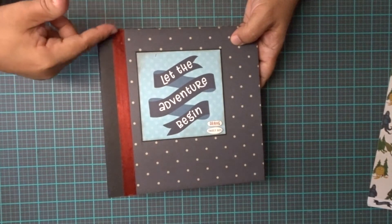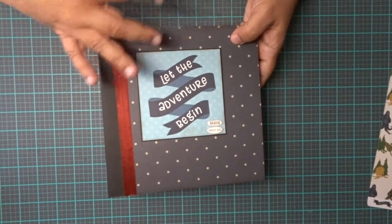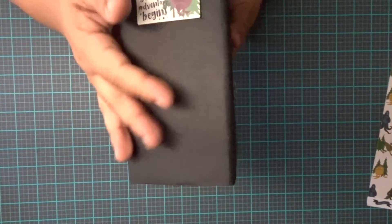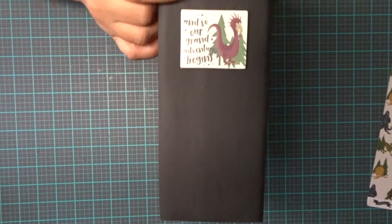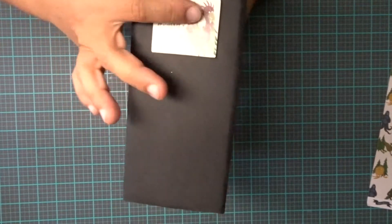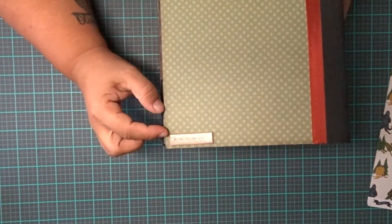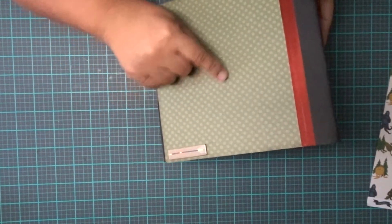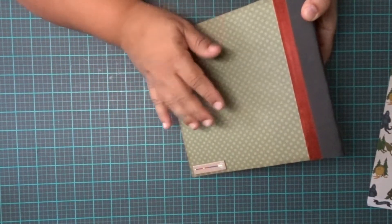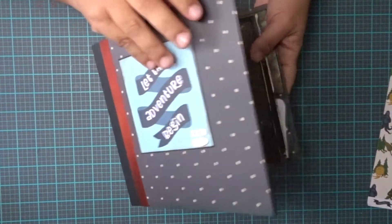I put on a kind of brownish seam binding here for the cover. I did a black spine. Now here it says 'and so our grand adventure begins.' This is one of the chipboard pieces. Here's another little chipboard piece with a little arrow on the bottom. This is one of the authentic papers — I don't know the exact name — it has polka dots on the side. Heavy duty, sturdy.